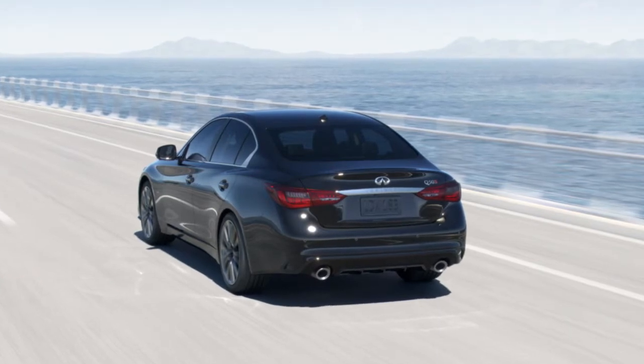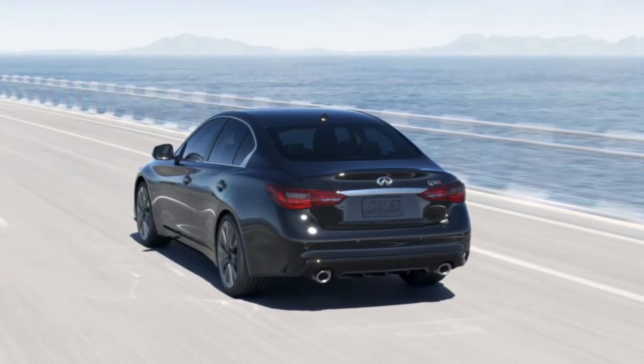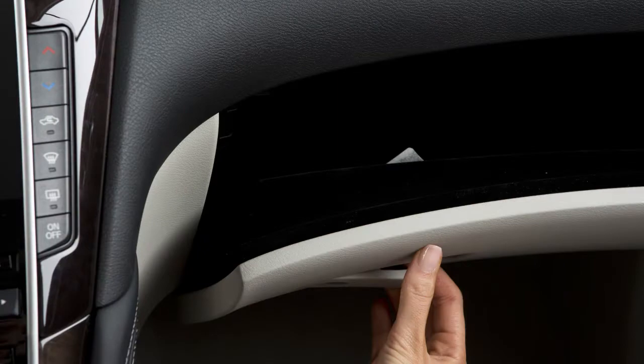As a security feature, your vehicle is equipped with a trunk release cancel switch. You'll find it here, inside the glove box.